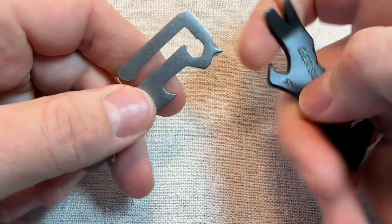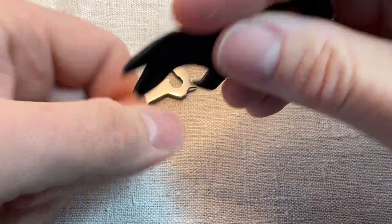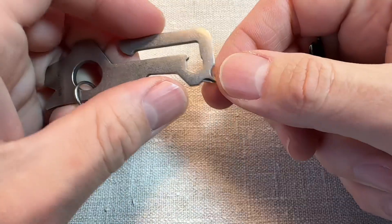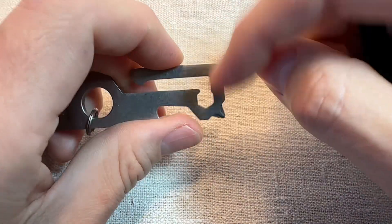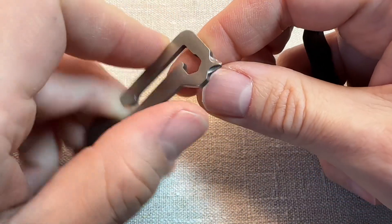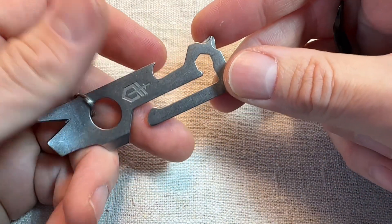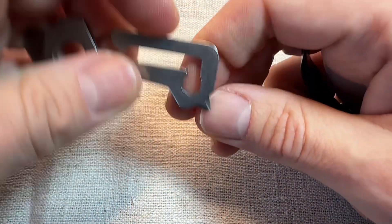On both of these you've got a little bottle opener. Both of those work absolutely fine. I've got a bottle opener on pretty much all my pocket knives anyway. On this one, you've got a little sort of quarter inch hex socket, so you could use that as a screwdriver with a screwdriver bit in there, I suppose. That's all right.